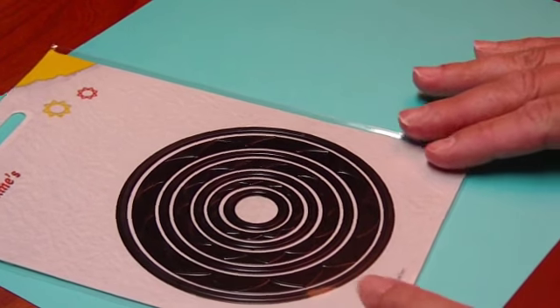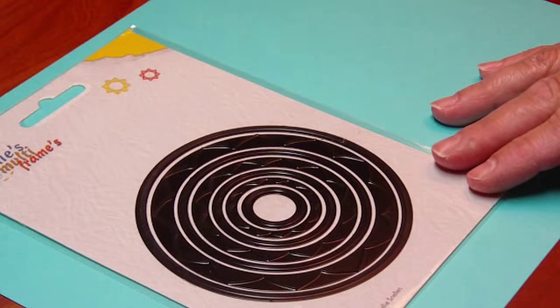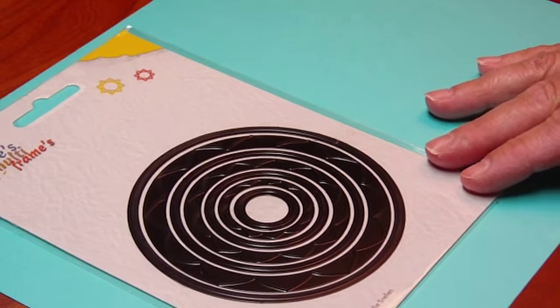Hello paper crafters and welcome to my newest video. In this one I'm going to show you the new Nellie Multi-Frames that I have in.